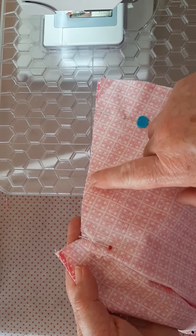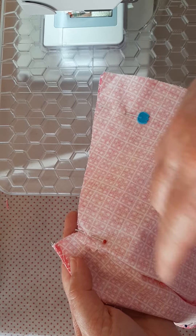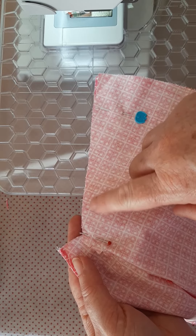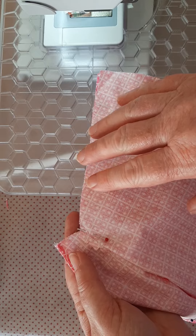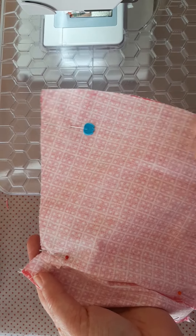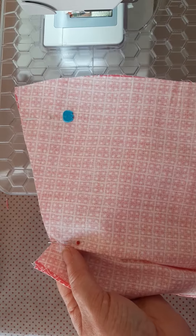Then you need to finish off that seam either with a zigzag or an overlock stitch, whatever you have on your machine. A zigzag is fine — about two and a half width, two and a half length — it's just to neaten the edge and stop it from fraying. Go ahead and do that, and when we come back we're just on the hem of the dress.